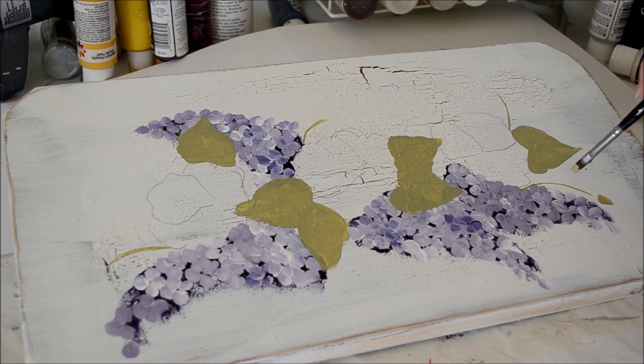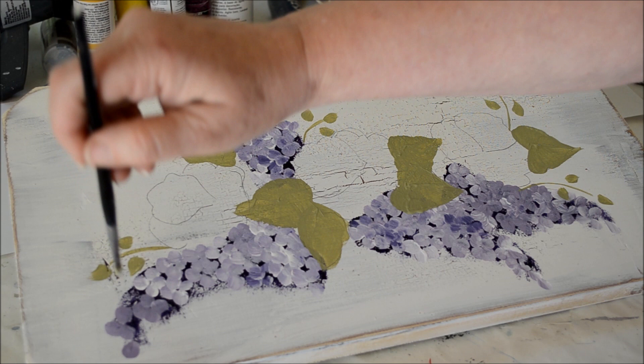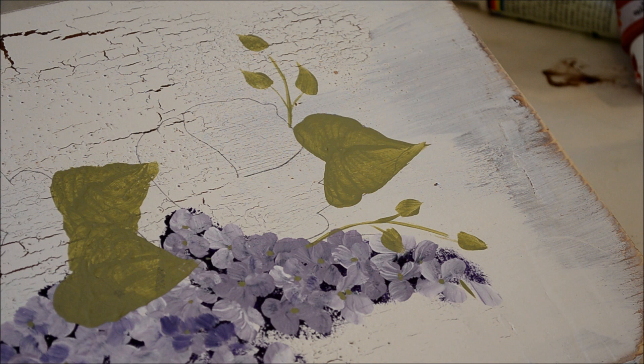A lot of times with these leaves I double load two colors — I'm just demoing this right now so I don't have two colors on here. I can always go over it if I want. Now I'll show you how I do the bigger leaves.